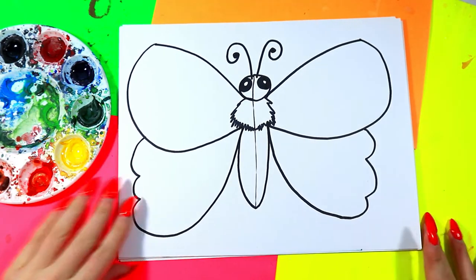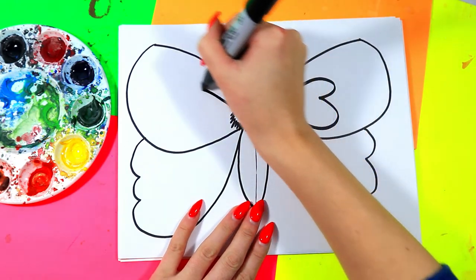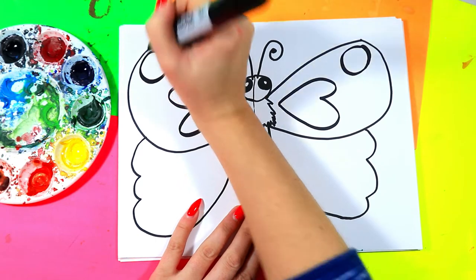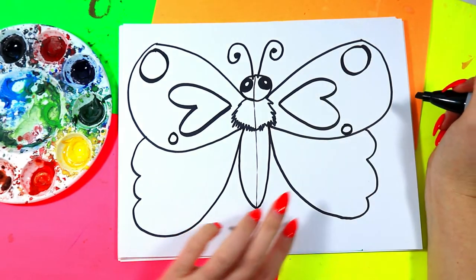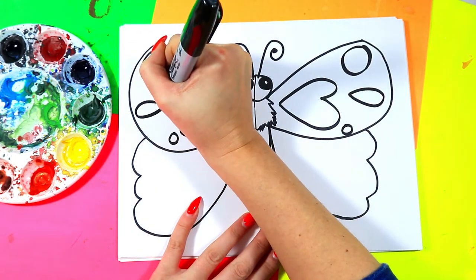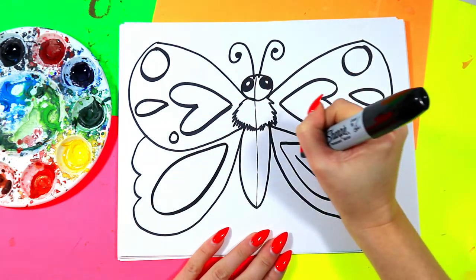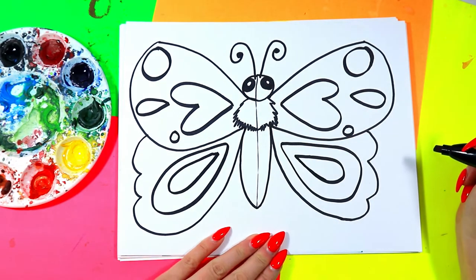We're going to add some butterfly designs — a heart on each of the top wings for a pattern. Whatever you do on one side you have to do the other: if I add a circle on this side at the top I have to add a circle on this side at the top. Go ahead and add different butterfly designs in your wings, but remember whatever you do on one side you have to do the same mirrored on the other to keep it symmetrical.